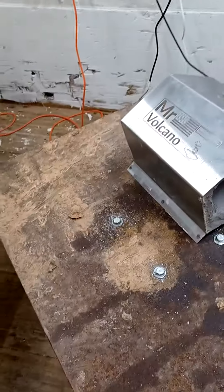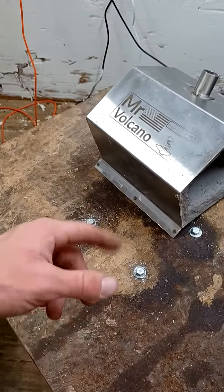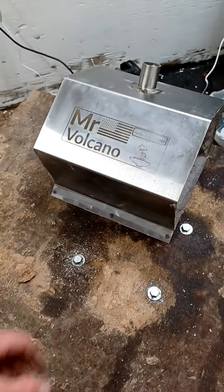My work area is a little bit of a mess — I'll get into another video about where I work and stuff. Just gonna do a little video about the Mr. Volcano forge.